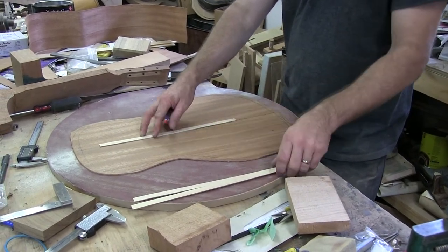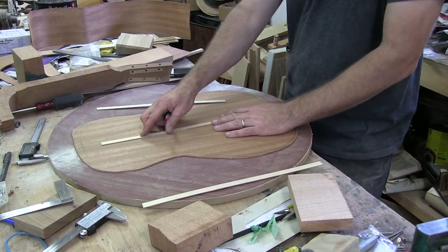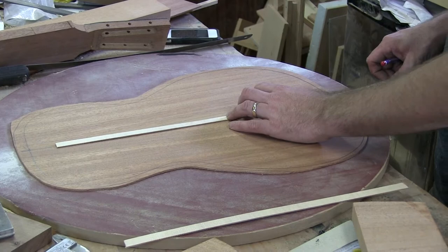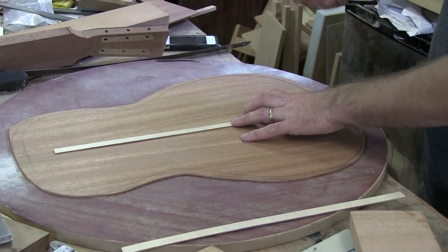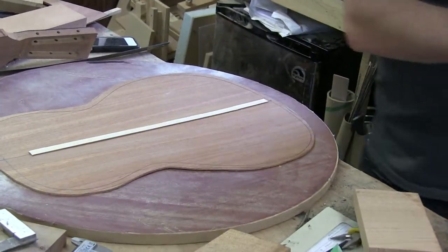I'll see if I can get this longer one. Maybe I can get it away — no, I can't get it with just one. What I'll do is make it just an eighth of an inch longer than it needs to be. You don't have to cut it, just break it off. And you can save any scraps you have for that next guitar.